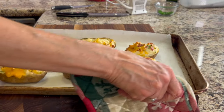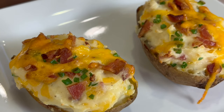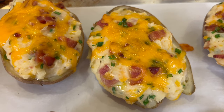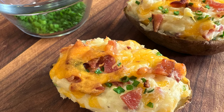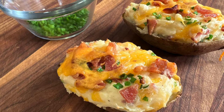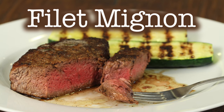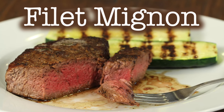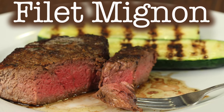Here they are out of the oven — they look amazing! These are incredibly flavorful with everything we put in, and especially the roasted garlic takes them over the top. You're going to love these twice-baked potatoes. They would go perfectly with my filet mignon recipe — click the link on the screen to go right to it. Thanks for watching, and we'll see you in the next video!